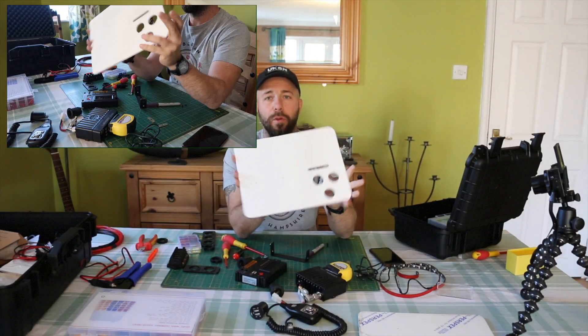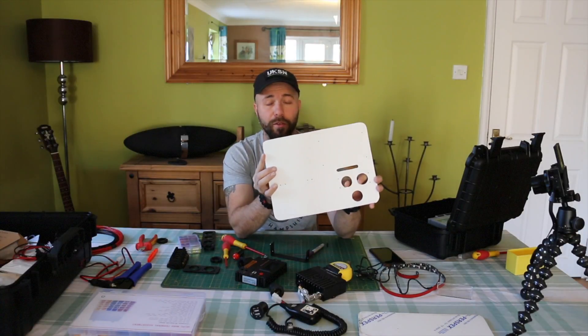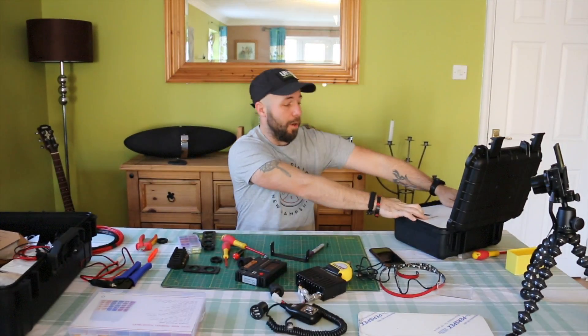I'll end this as a part two because family has turned up — it's fireworks night — and I'm going to put a big stew on. So I'll leave the wiring till later on and make that a part three video.